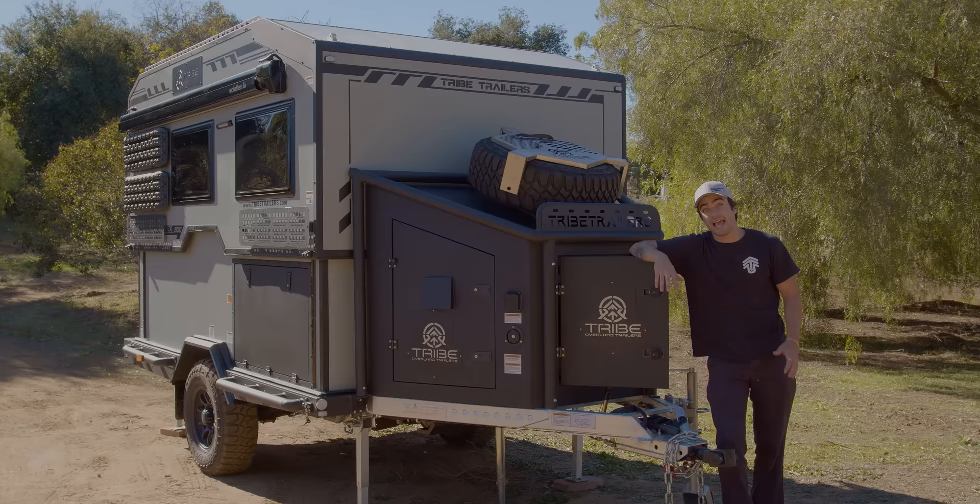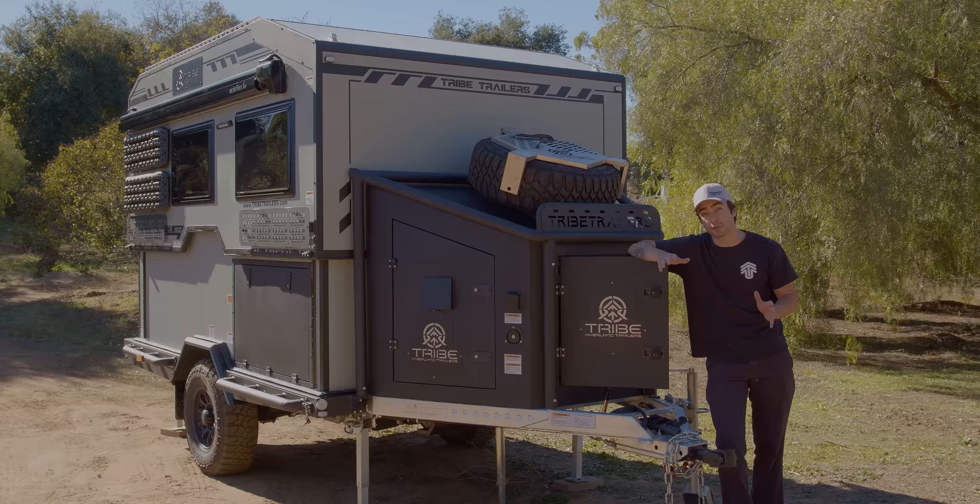In today's video we're going to take you through a quick yet comprehensive walkthrough. By no means is this video supposed to show you every single part of the trailer, but rather show you some of the amazing features the Expedition 500 has to offer.